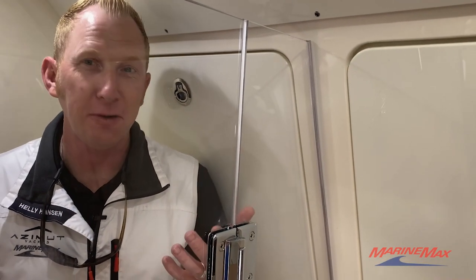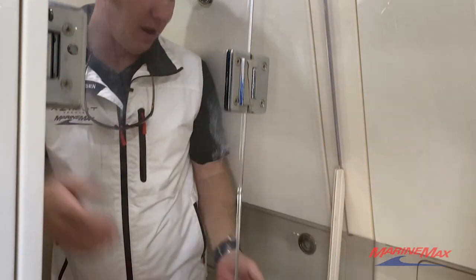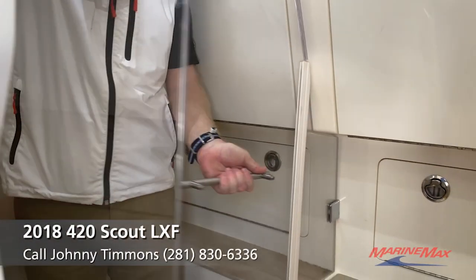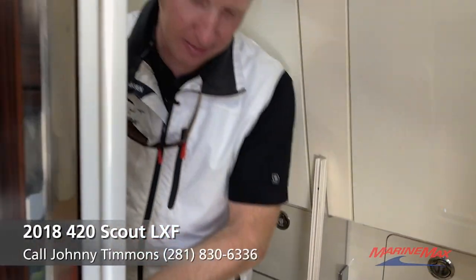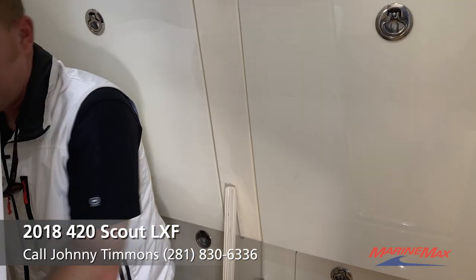We're in the shower stall on a 42-foot center console — you can't make this up, it's incredibly useful. When you're ready to come out, you just pop it and lock it in place. To top off the head, they even gave you some mood lighting — just a neat option.